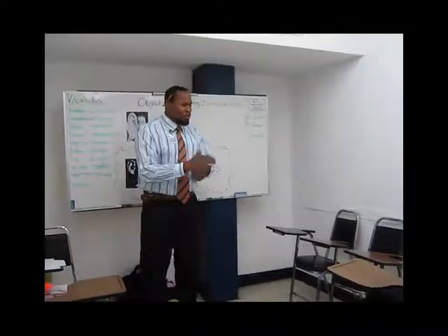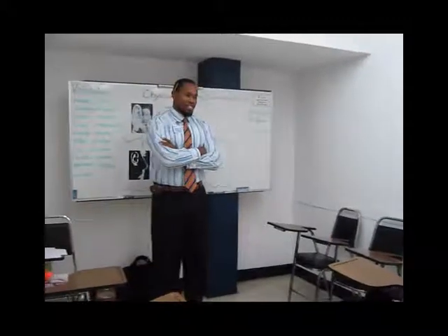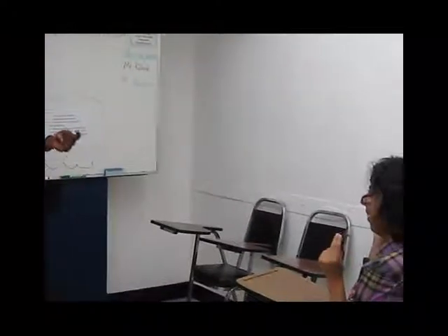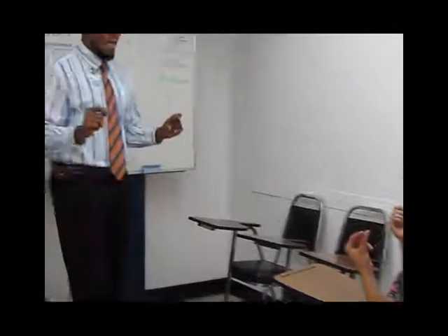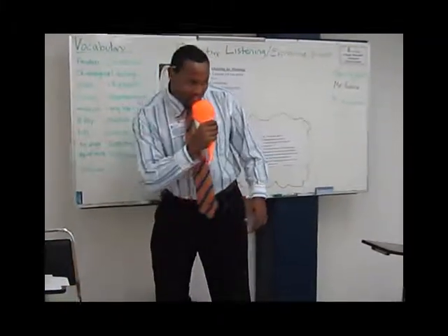Alright, so you know the rules, right? Simon Says, clap your hands. Okay. Doesn't he clap? No, this is snapping. That's just a test. That's just a test.